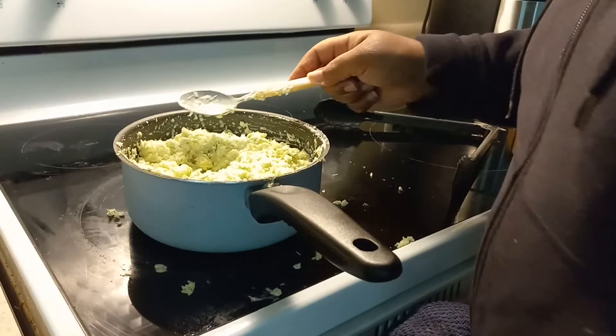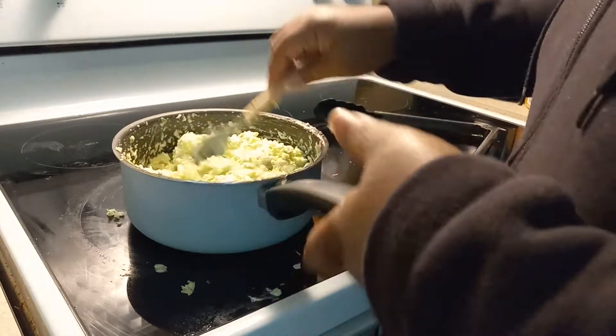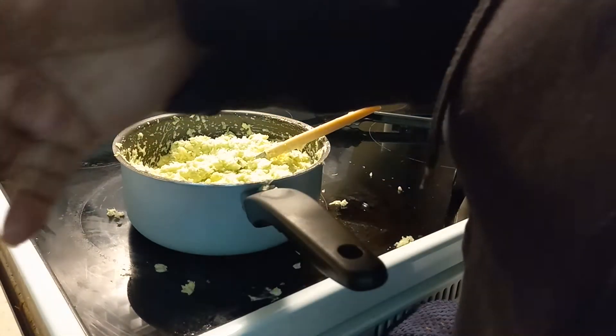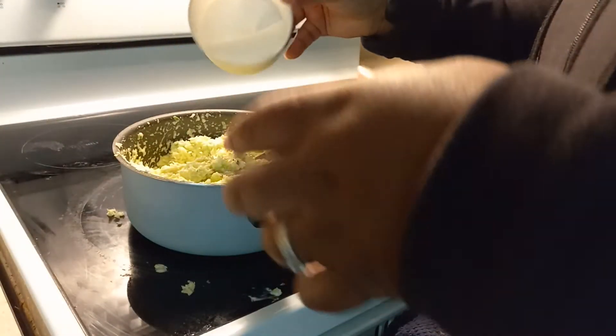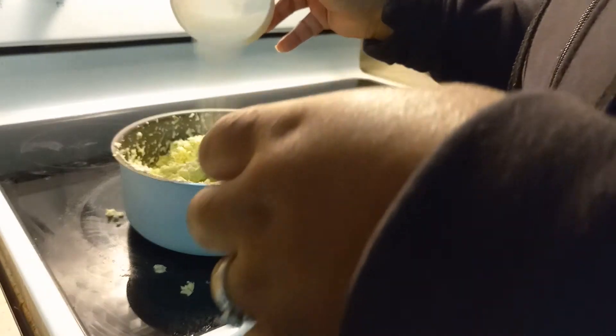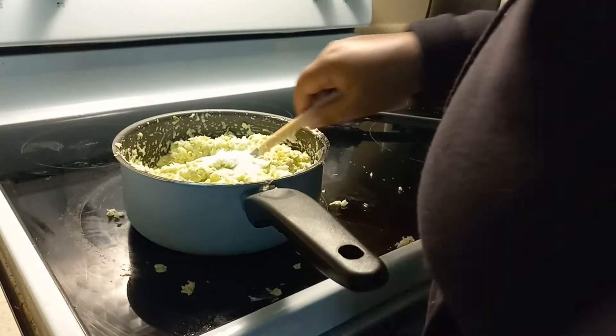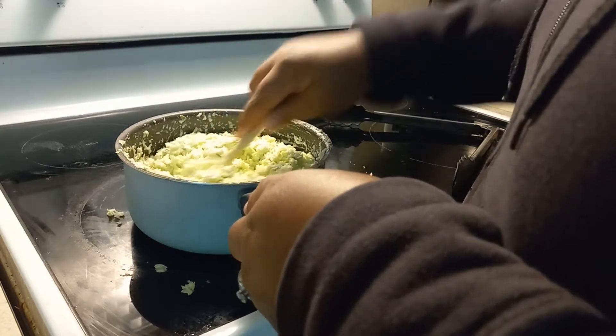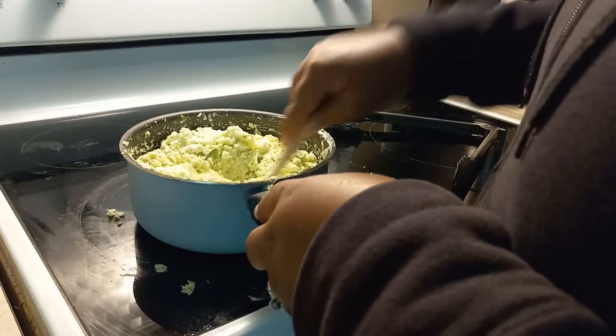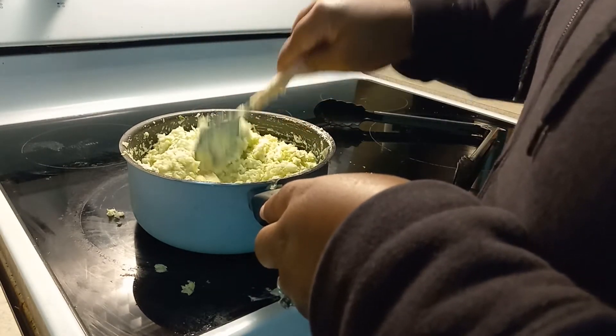Let's taste it. It needs a little bit more sugar. Always taste it. I'm gonna add a pinch of salt to balance out the sugar — about a tablespoon.